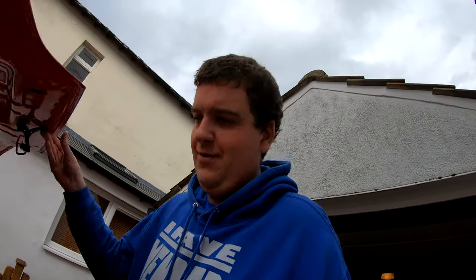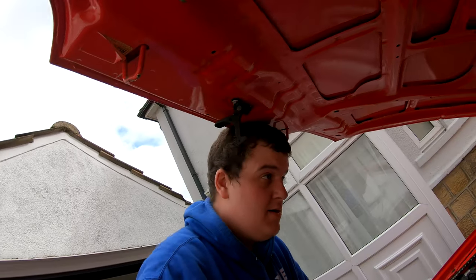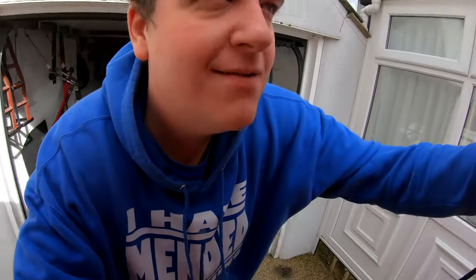Believe it or not — I'm sure you can because I'm an idiot obviously — I left the car running so long yesterday that it all got up to temperature, which was good, but then I couldn't drain the coolant because I didn't want to take the cap off when it was all hot. So it's actually the next day now. I'm back with the car, holding the bonnet up with my head because I have one.